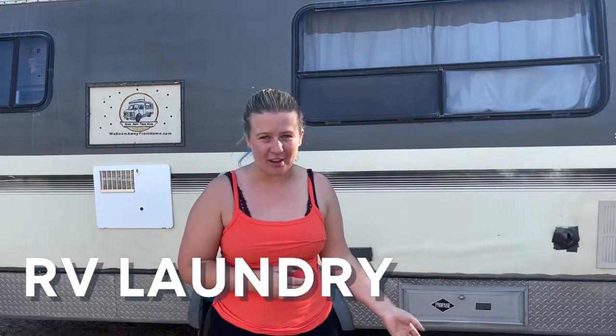When we first started life on the road, we honestly did not have a plan for our laundry. Throughout the last year living in our RV, we've learned some tips and tricks that will definitely help you with laundry on the road.